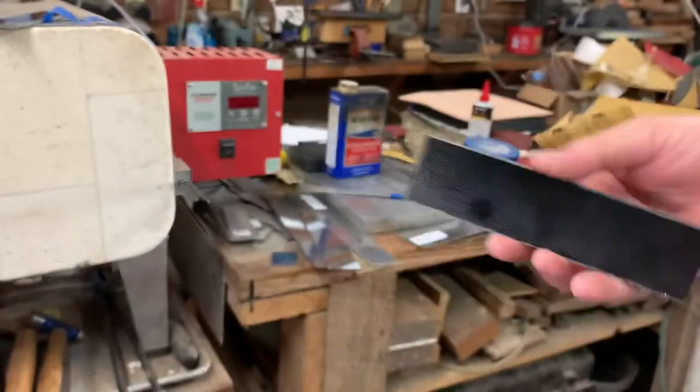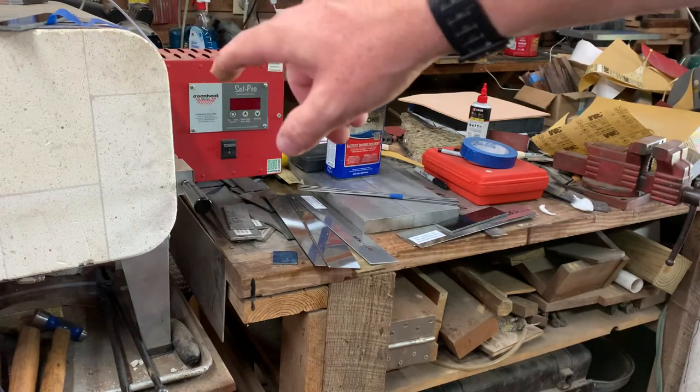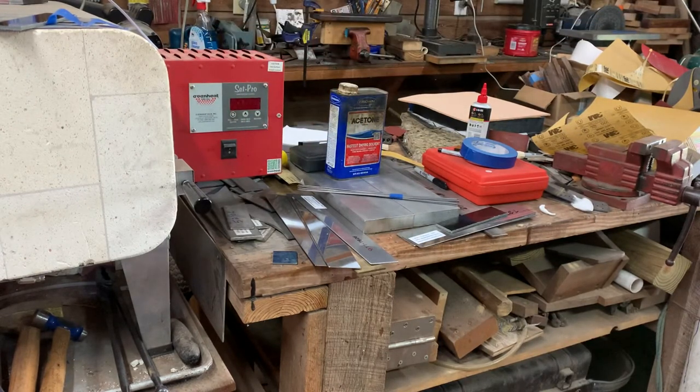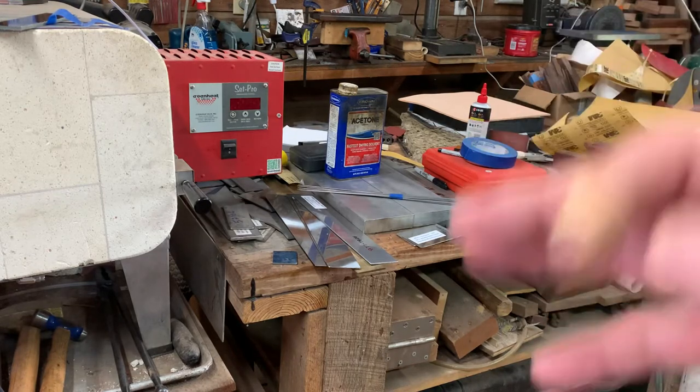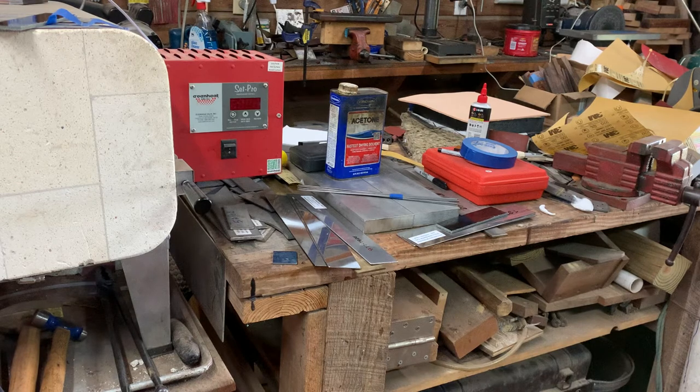So it's all done in the shop, including heat treating — you see my oven over here. And it was liquid nitrogen cryogenically treated. Again, it's all done here. I do all my grinding water cooled, so there's no grinding after heat treatment whatsoever. I use a water cooling system to protect the heat treatment.